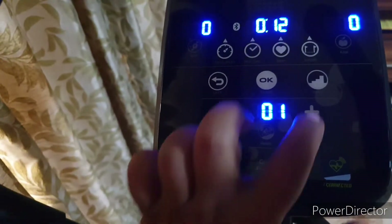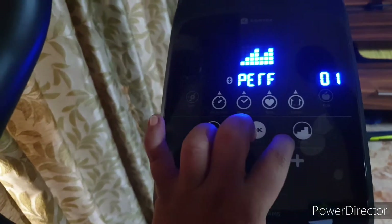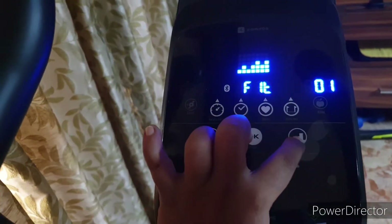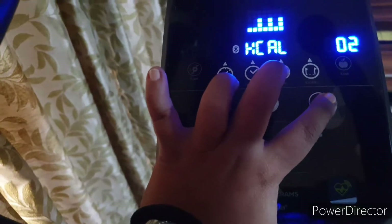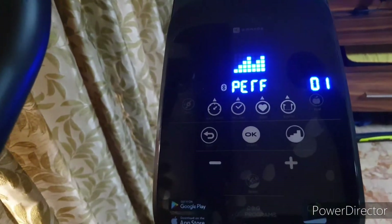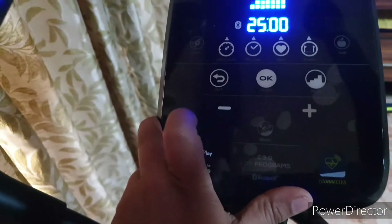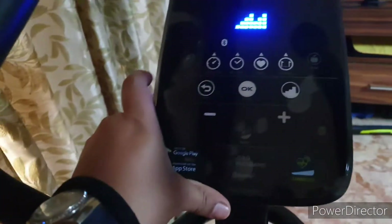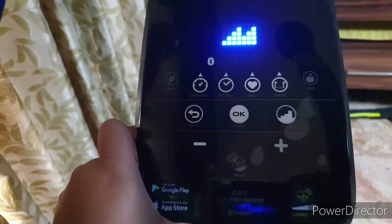There are many features and programs. I don't explore all of them — I go to the program option. There are three programs for high intensity, two programs for fitness, high calorie burning programs, and soft programs. You can also create your own custom program as per your wish. For timing, you can reduce it with the minus button by five minutes at a time, and you can also increase it. I just put it on one of the programs and do it for about 30 minutes.